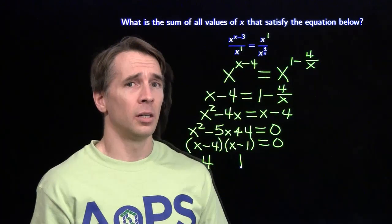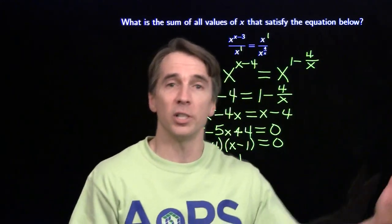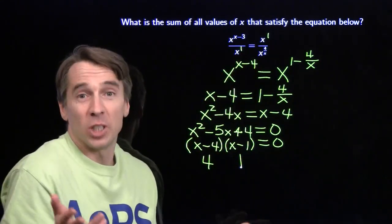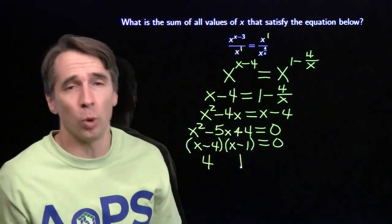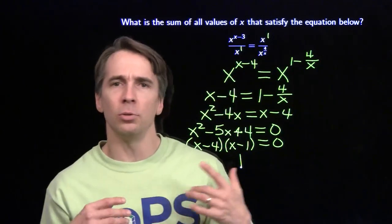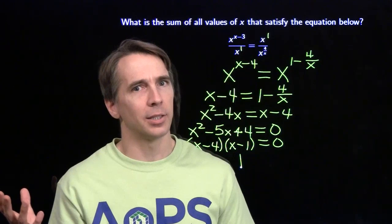Are there any other numbers like that - numbers like 1 that you can raise to different powers and get the same result? Zero: I can square it, cube it, raise it to the 4th - I'm going to get zero every time. So I have to check zero. But putting zero in there makes a big mess - you can't put zero in there. And we don't even really have to care about zero because we're looking for the sum of all values of x, and zero wouldn't contribute anything to that sum anyway. But are there any other numbers? I don't have to worry about 2, because if you raise 2 to different powers you get different magnitudes. Most numbers work like that, except for 1, zero, and negative 1.